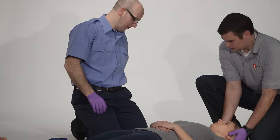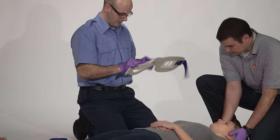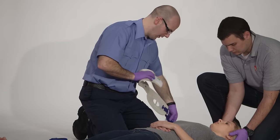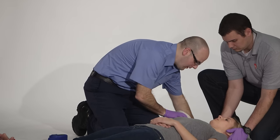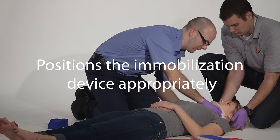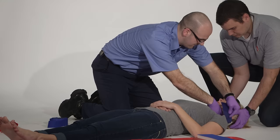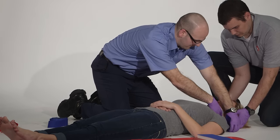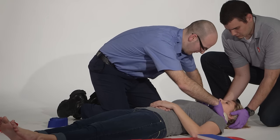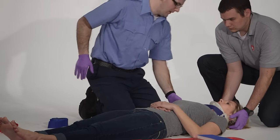The next thing we're going to do is put a C-collar on. I'll size my patient for a C-collar, select my C-collar and set it to the appropriate size, pre-form my collar a little bit, and apply the C-collar, ensuring that I'm not moving the neck around too much. Can you open your mouth a little bit for me? Perfect. Now we have the C-collar.